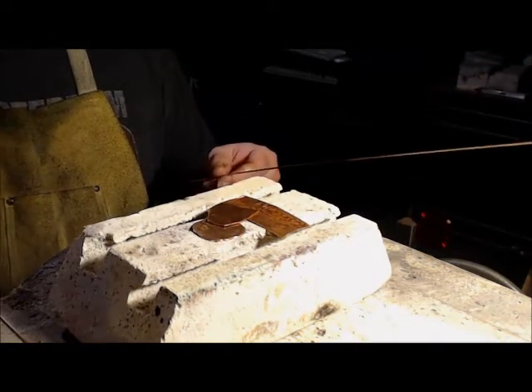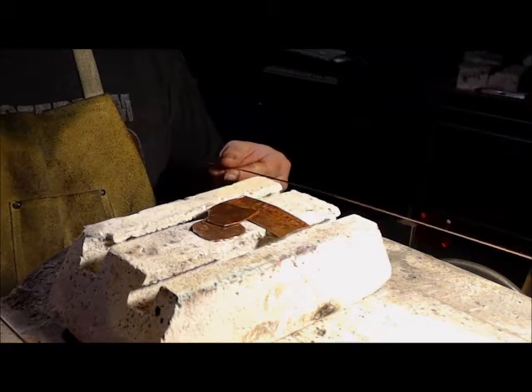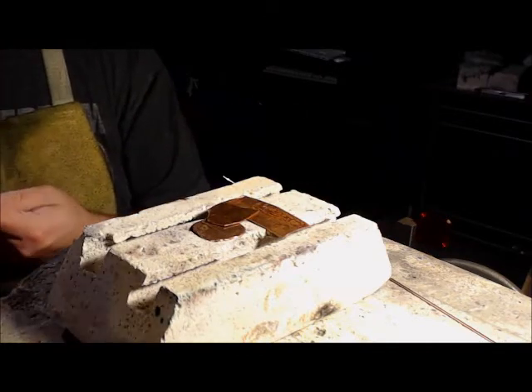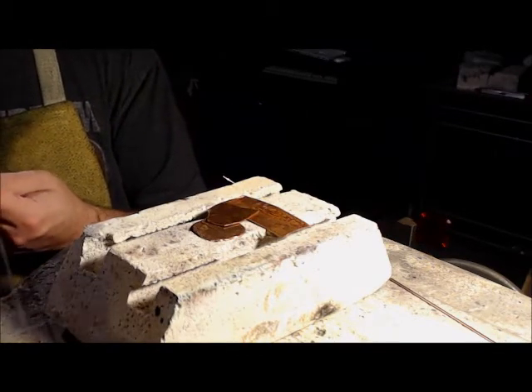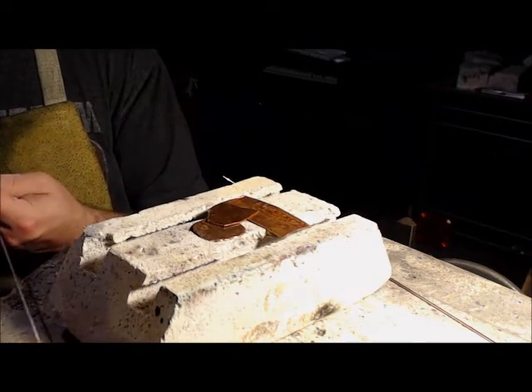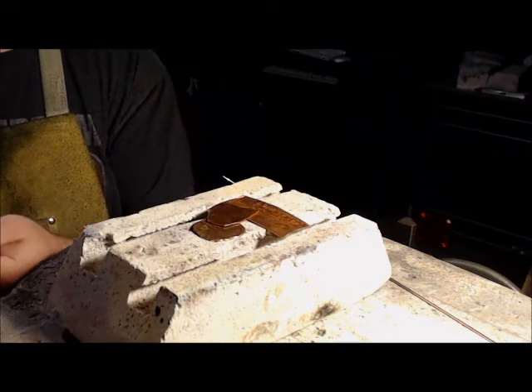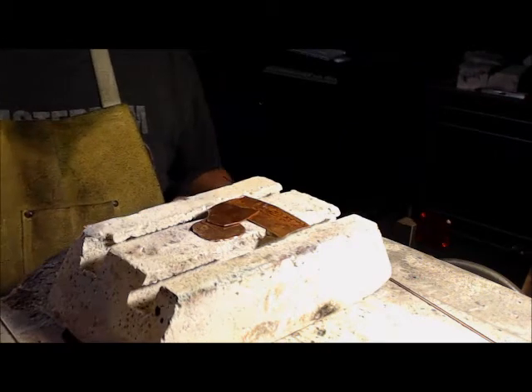I'm going to do one side with Weld Coat Zero, or 0% Phos Copper. I'm going to do the other side with 5% Phos Copper. That's brazing material that's mostly copper, a little bit of phosphor, and in this case, 5% silver.